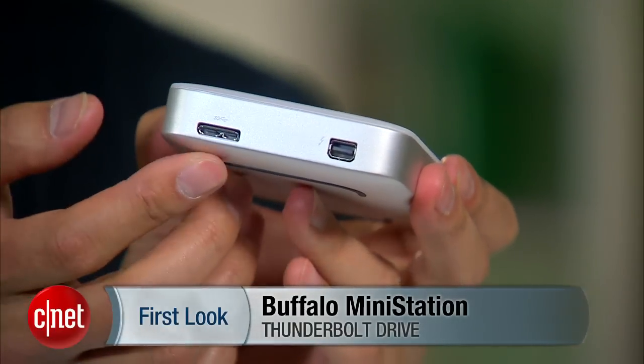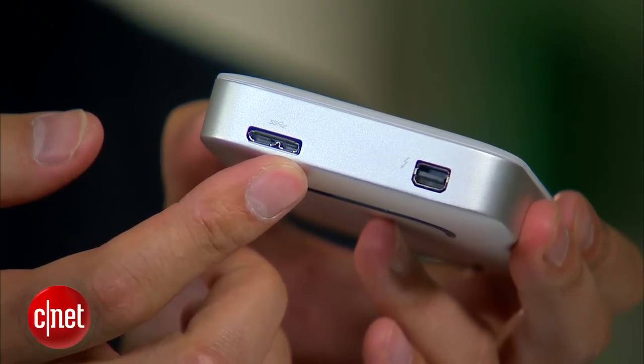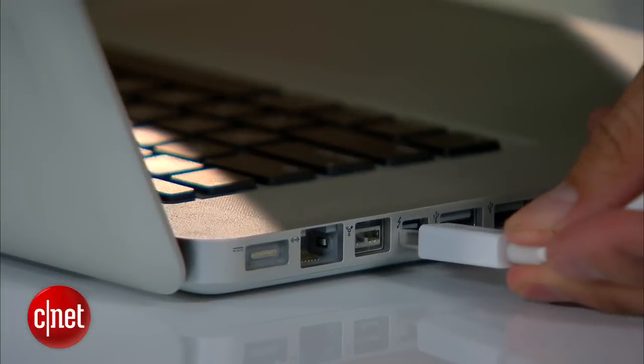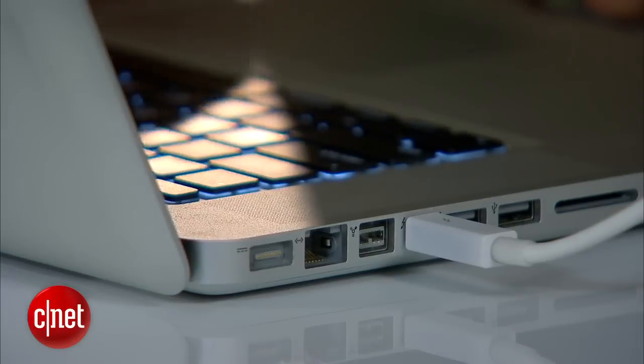This is the very first Thunderbolt drive on the market that also supports USB 3.0. Thunderbolt is not new and USB 3.0 is not new either, but when the two of them are put on the same storage device, that is totally new. That means you can use this drive with any Thunderbolt-enabled computer or any computer at all with a USB port.